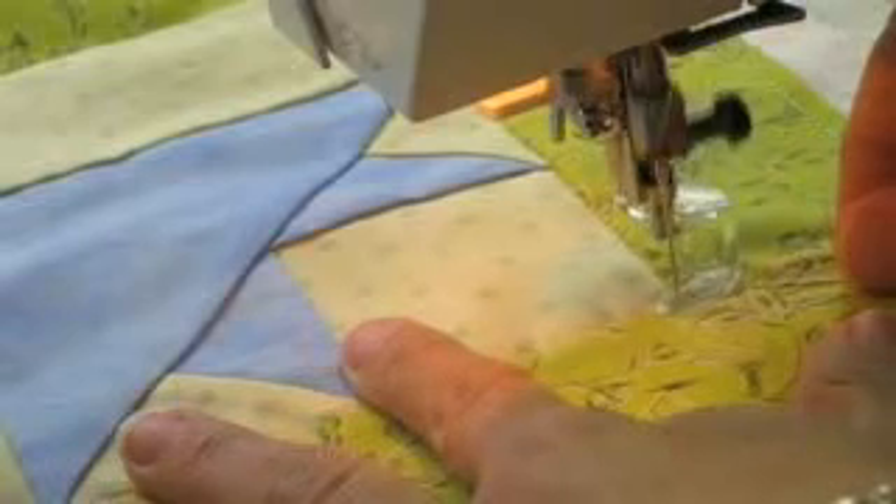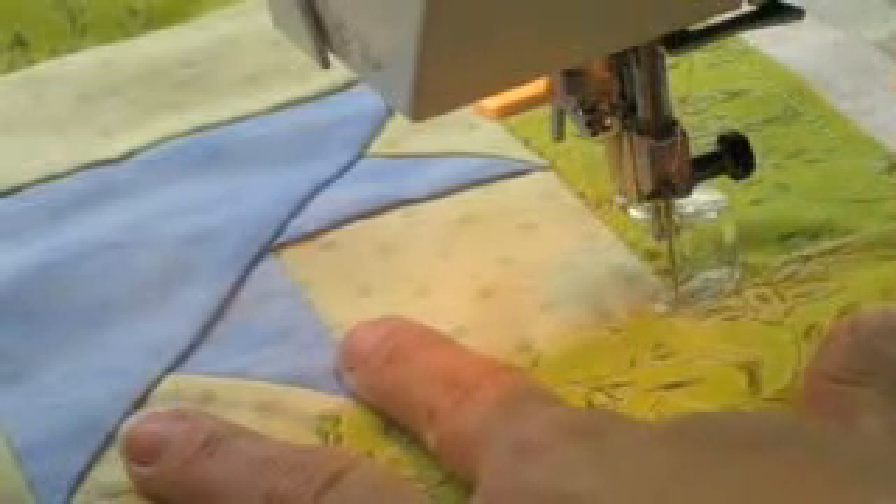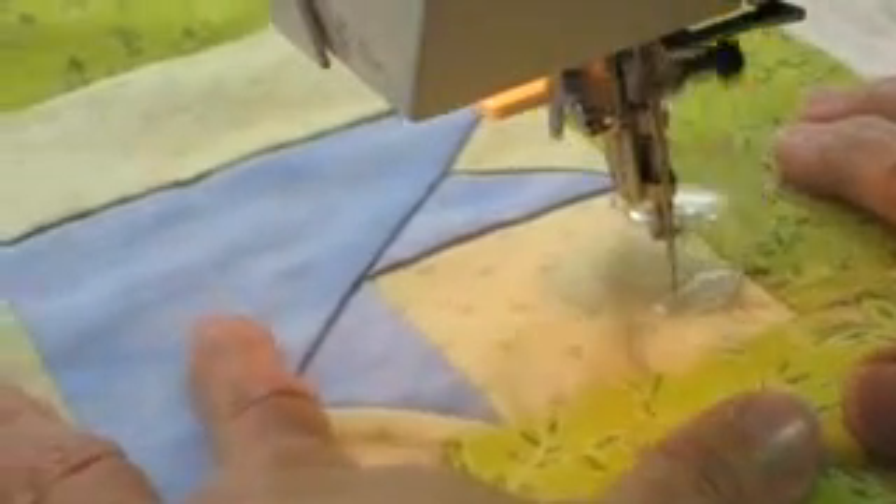I'm going to go ahead and start in a corner. I'm going to take a couple of stitches in place to secure those threads, and I'll trim these later. And then I'm going to start with those lowercase e's, the scroll and loop quilting.